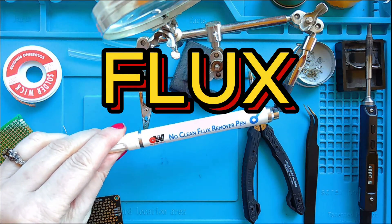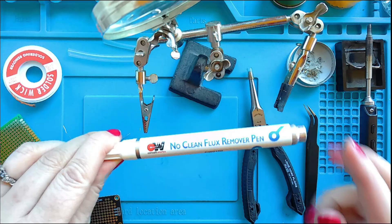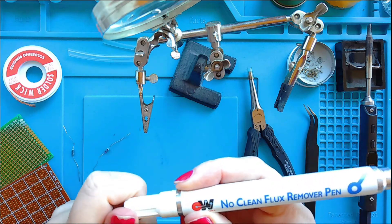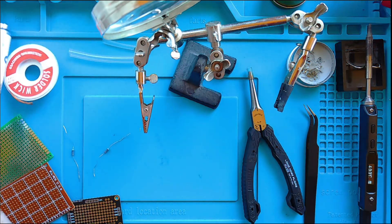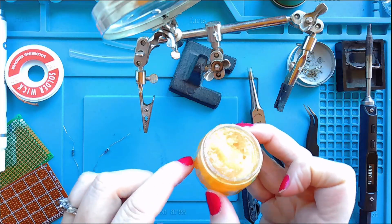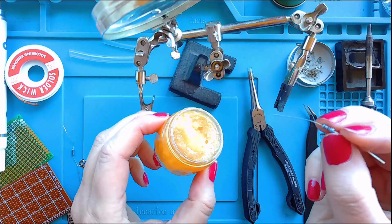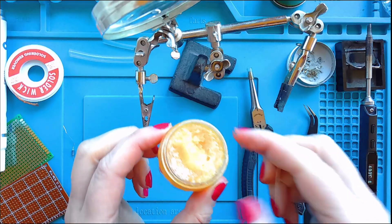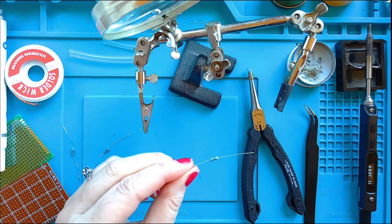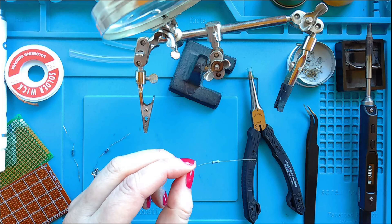Especially when using lead free, I almost always use flux. You might want to get it in these pen styles — you just tap it onto your wire or circuits. Or you can buy a large container of it, then take smaller containers and just put the flux in there. With your component or wire end, you just take it and dip it straight into the flux — that can be a little bit easier to work with. You don't have to have flux, but it can make things go a little easier, especially when you're learning.